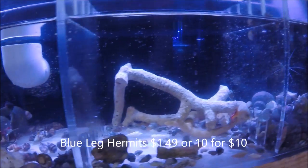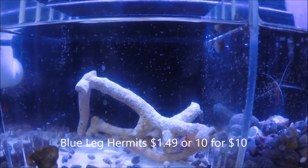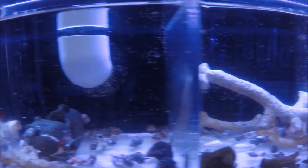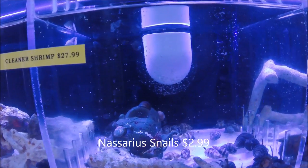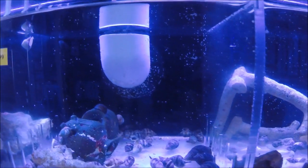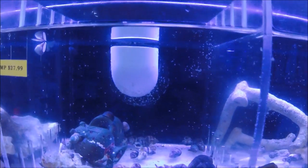Down below we've got Blue Legged Crabs, which are pretty similar to the Red Legged Crabs. Some people think they're a little less aggressive. They are a good scavenger and detrivore. And here we've got Nassarius Snails, which are also a scavenging snail. They live in the sand bed, so as they come out to get food they actually end up sifting the sand a bit, which can help keep the sand a little cleaner.